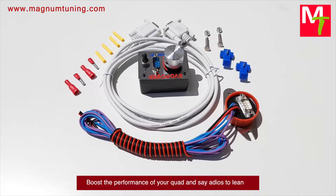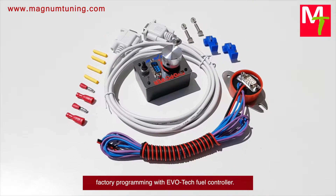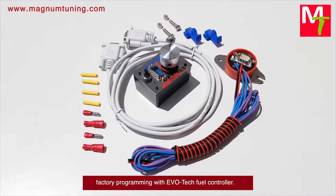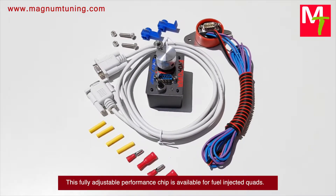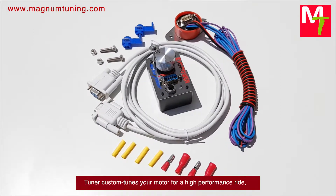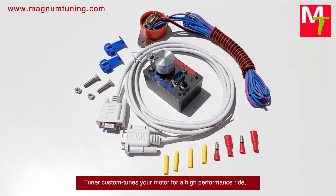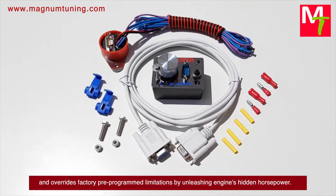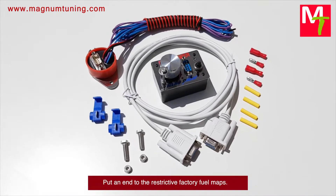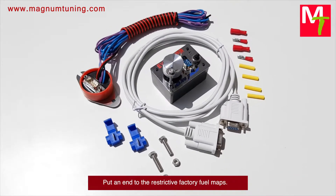Boost the performance of your quad and say adios to lean factory programming with a VOTech fuel controller. This fully adjustable performance chip is available for fuel injected quads. The tuner custom tunes your motor for high performance riding and overrides factory pre-programmed limitations by unleashing the engine's hidden horsepower. Put an end to restrictive factory fuel maps.